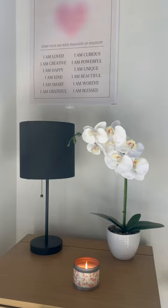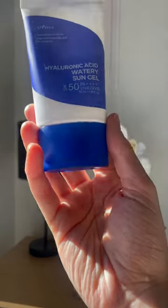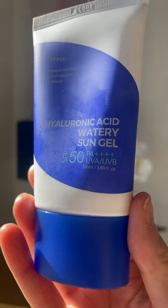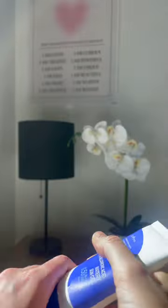Hi everyone! I'm so happy you're back for another video. In this video I'm going to be reviewing the Isntree sunscreen. It's a hyaluronic acid watery sun gel with SPF 50 and it protects against UVA and UVB rays.